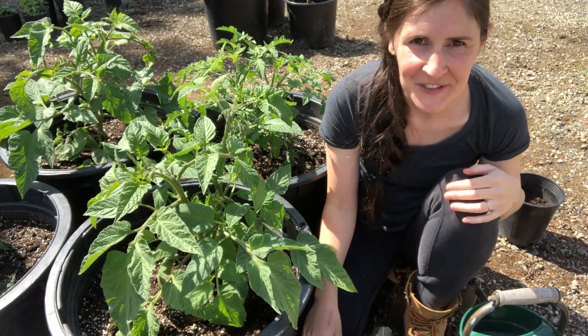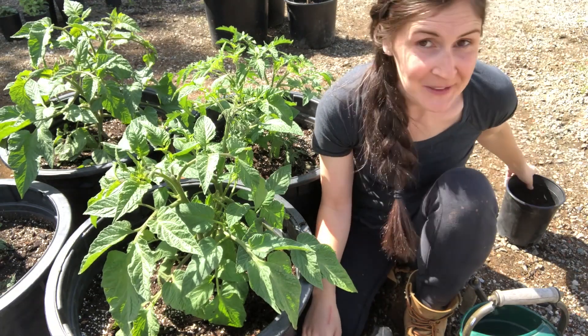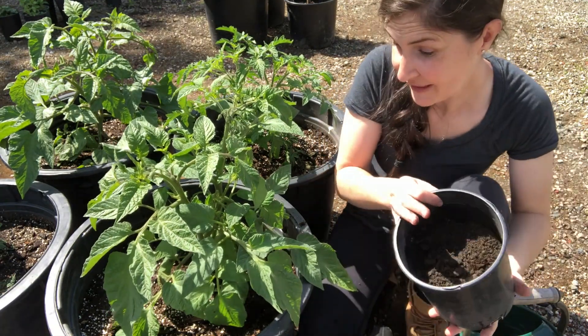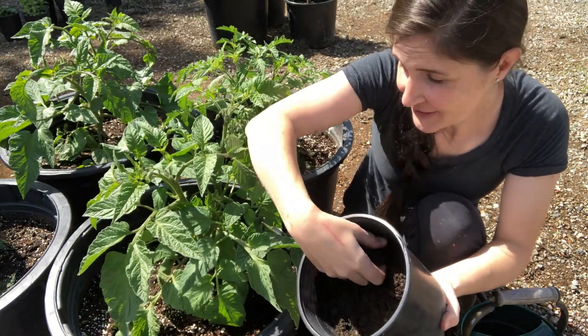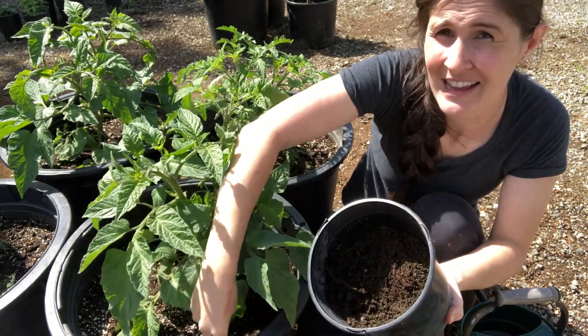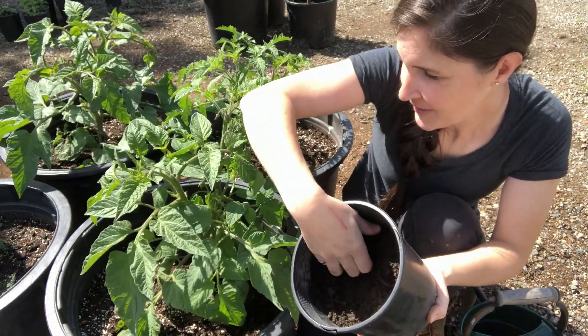So how to actually feed your tomato plants. Compost is super easy — you're just sprinkling it on top of the soil. I do this when I first plant the tomatoes at the beginning of spring, and you can do it every month or every six weeks too if you like.